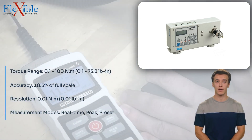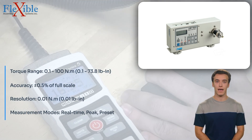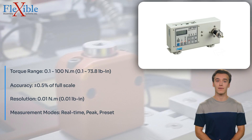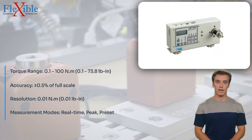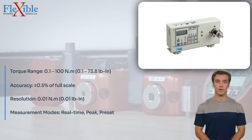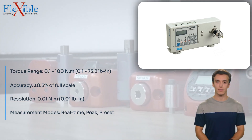multiple measurement modes, including real-time, peak, and preset modes, allowing users to tailor their testing to specific requirements. Equipped with high-precision sensors, this torque tester delivers accurate and repeatable measurements with a resolution of 0.01 in·M,